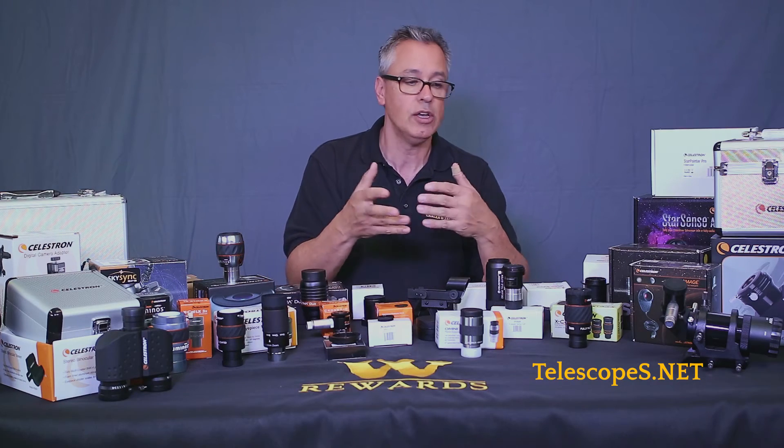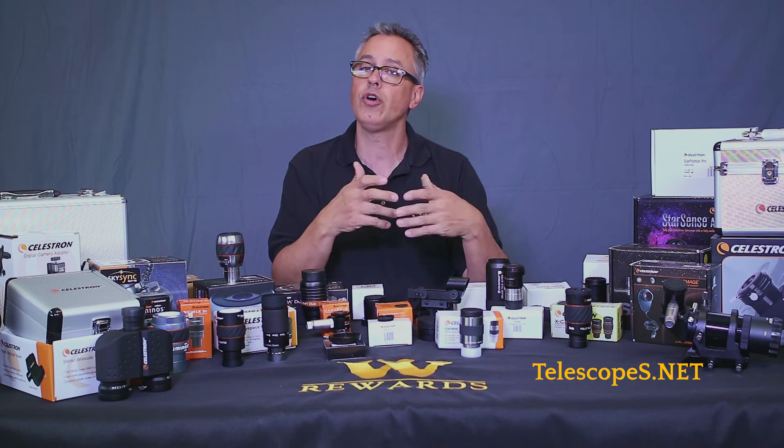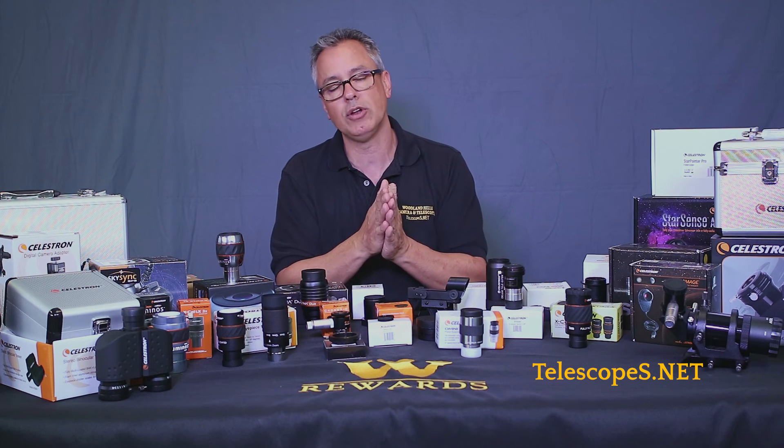Basically what we do is try to address all the general questions that most people have when they call us on the phone, walk into the store, or ask questions about these products. We pretty much know most of what needs to be addressed already, so hopefully that will help you make decisions and you'll enjoy these videos.